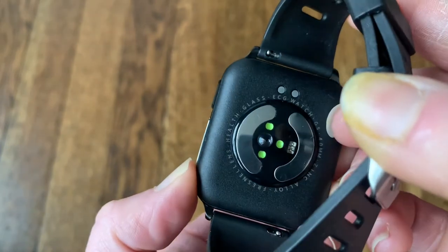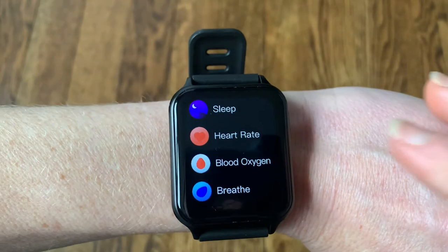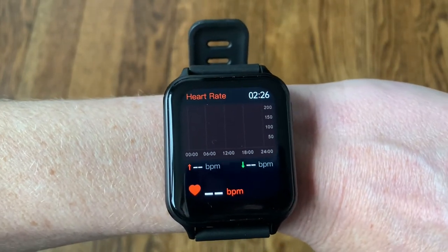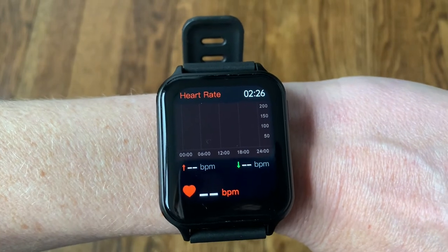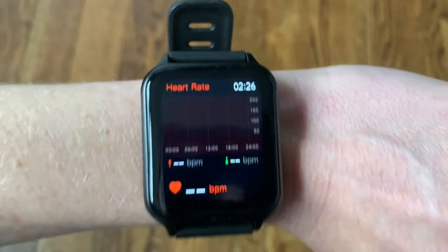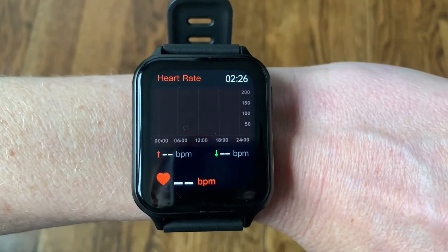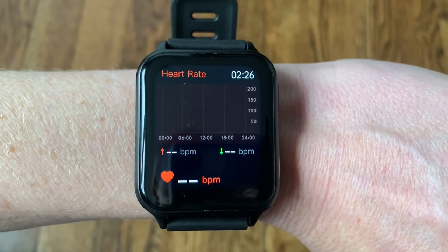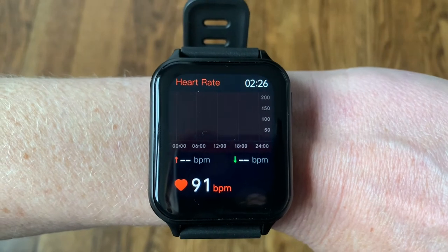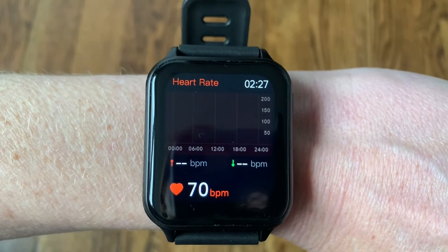I'm going to try the blood oxygen level and some of those features using the sensor on the back. When you're doing your heart rate or blood oxygen reading, you want to make sure the watch is nice and tight on your wrist so the sensors can read as accurately as possible, and try not to move too much. You can see the heart icon at the bottom is beating — it's taking my heart rate right now. There it is: 91 beats per minute. It's fluctuating a little probably because I'm talking.